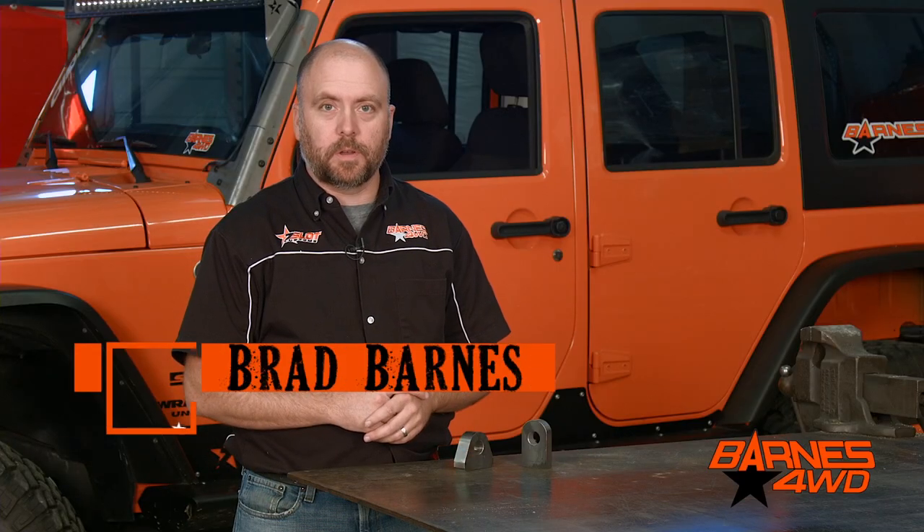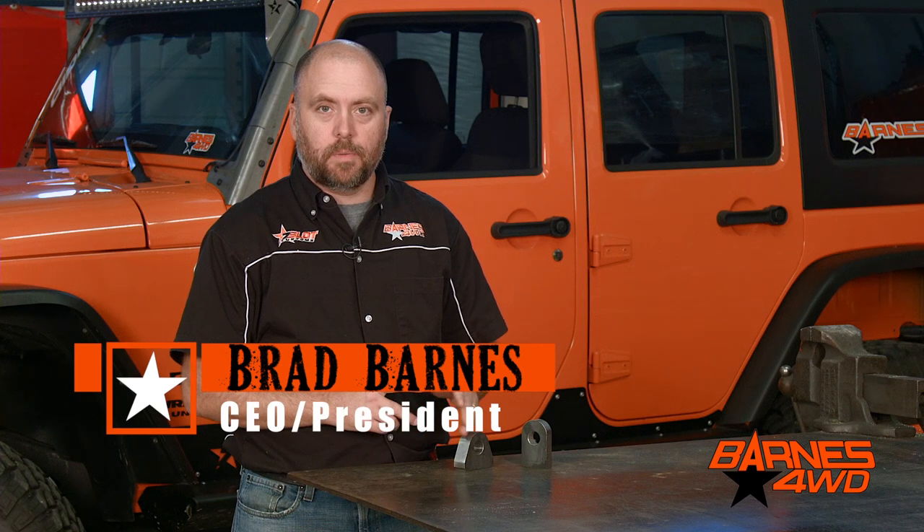Hey guys, this is Brad Barnes with Barnes 4WD. Today we're going to take a look at a couple of our options for our well-known clevis mounts.